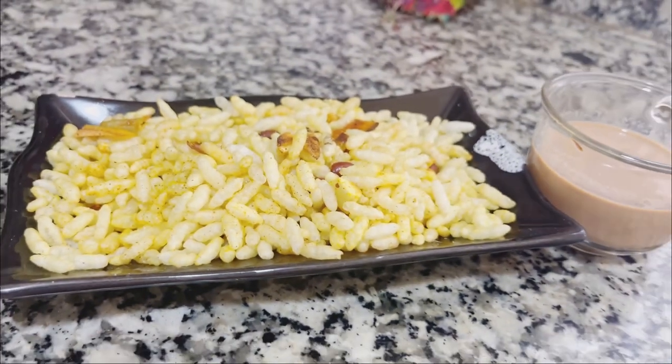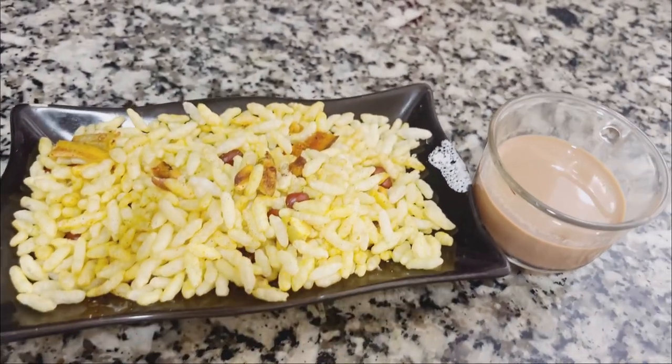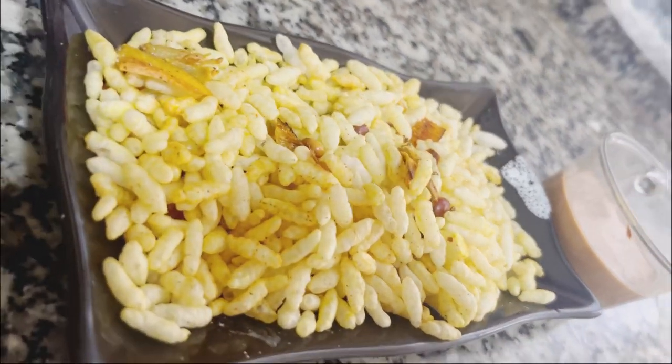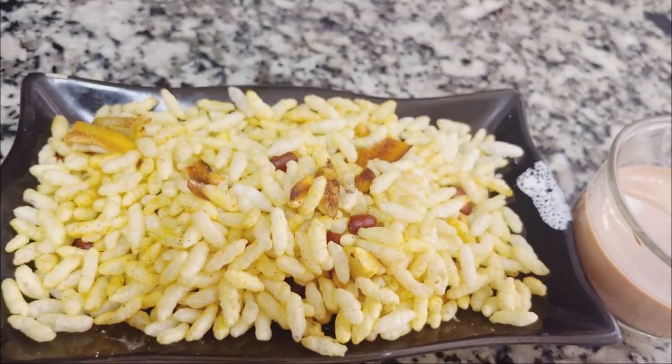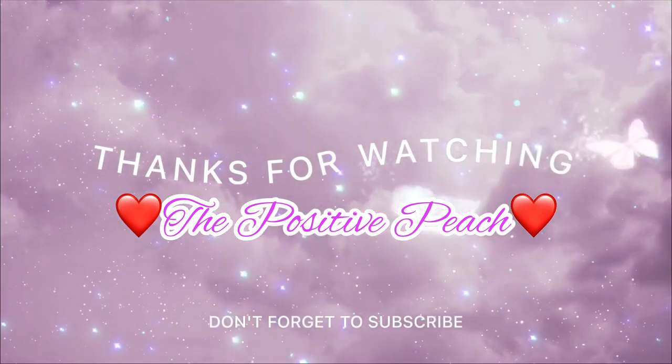I will share this recipe. It is very easy and takes no time at all — it is really very yummy. Everyone will enjoy it. I will see you in the next vlog. Thank you everyone for everything. Alhamdulillah. Bye-bye!